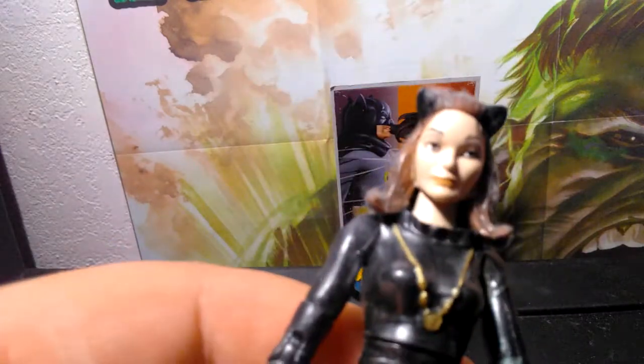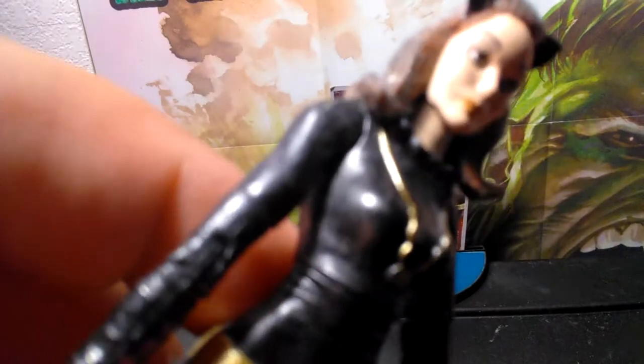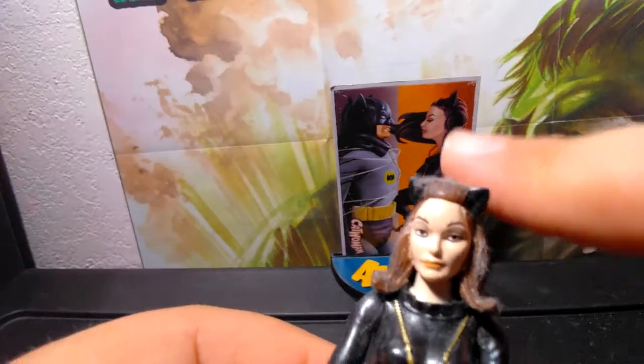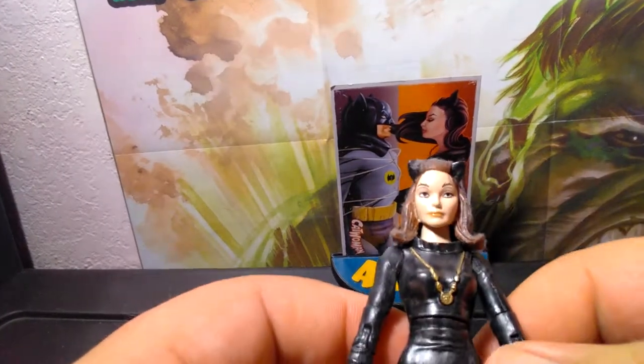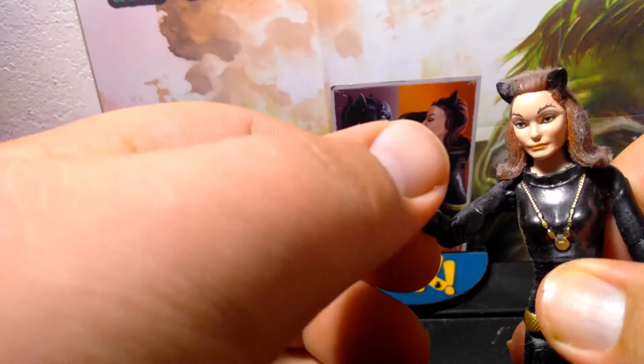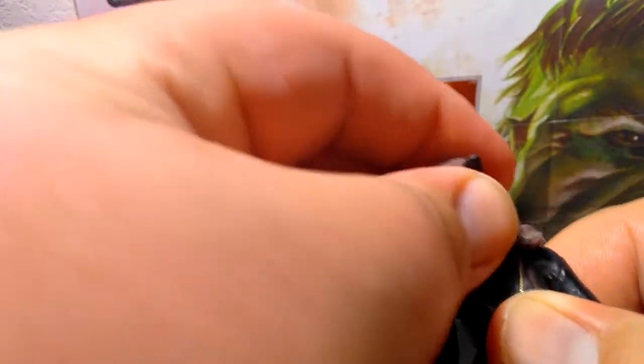Now let's take a look at Miss Julie Newmar herself. The face sculpt is right on with Julie Newmar — the eyes, and as you can tell, the cat emblem. Her arms have a socket in the elbow and twist all the way around. The arms go to the side, all the way around. Her head moves but not too much looking up and not too much looking down.